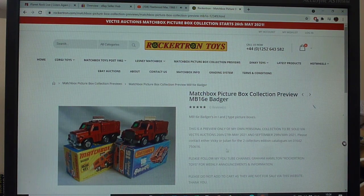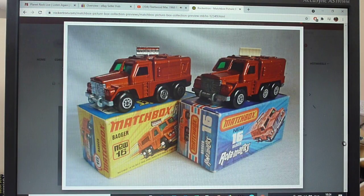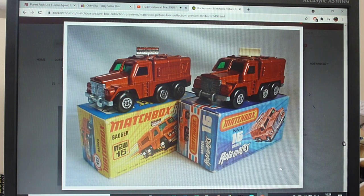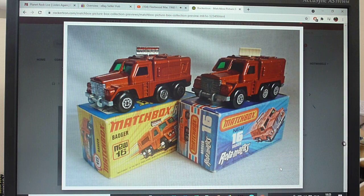Hello again, moving on to the 16E Badger, or radar truck - call it what you like. It's essentially a badger, but a bit of an unusual name. I don't know where that came from. I mean, badgers are sort of furry creatures, so what's it got to do with a radar scanner truck? God only knows.